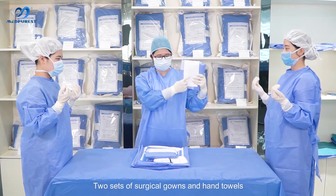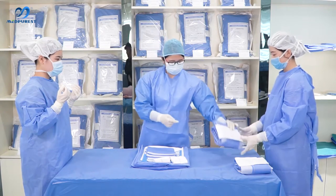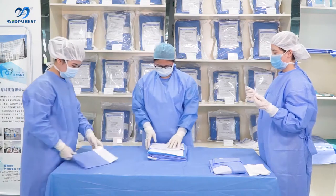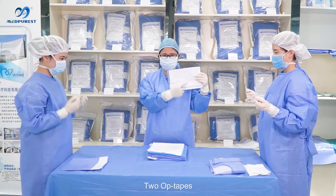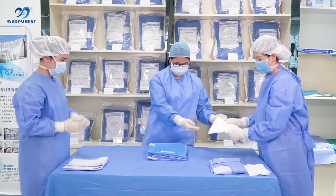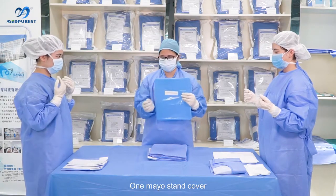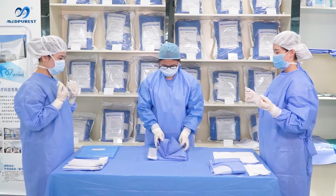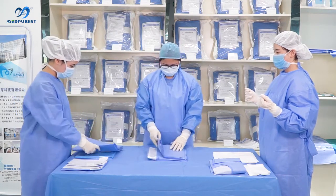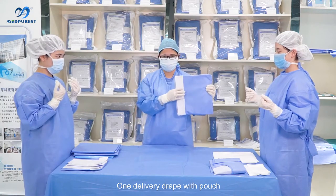The components include: two sets of surgical gowns and hand towels, one side strap, two OP tapes, one baby drape, one clip, one Mayo stand cover, two leggings, and one delivery drape with punch.